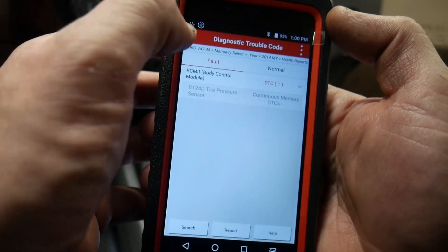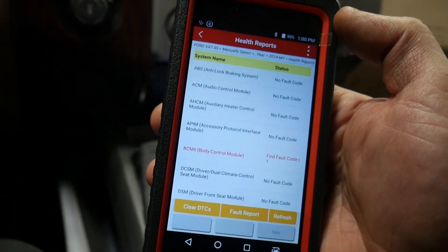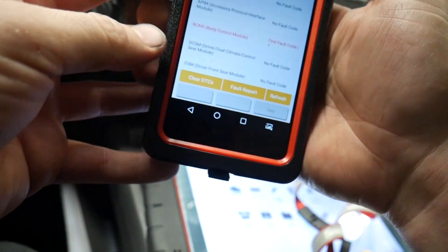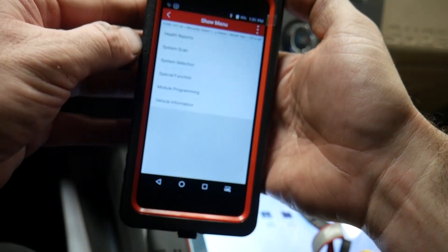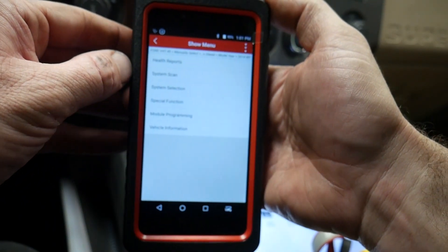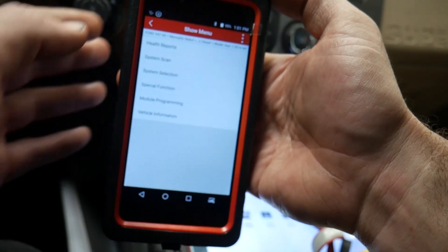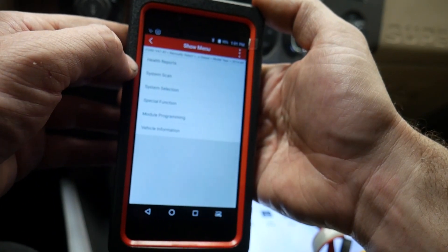The body control module has a tire code, so it did clear codes for us. Let's see if the truck will run. Okay, it took a second to fire up — I'm sure there's still a little bit of air in the lines, but it already sounds a whole lot better than before. It had kind of a diesel knock going on.